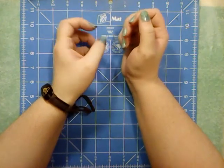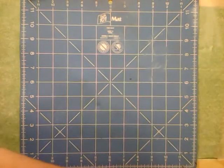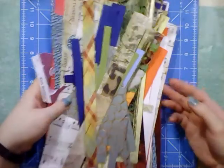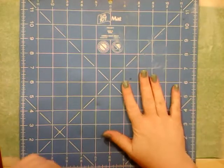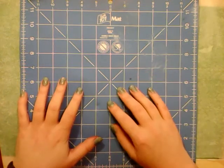Hey guys, Katherine here. I'm going to be showing you what I'm doing today — I'm putting together my stack of scrap papers into frankenpapers. I want to make 12 by 12 sheets today because that's how I normally store my full papers.